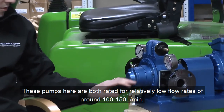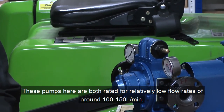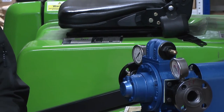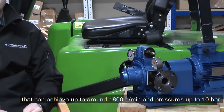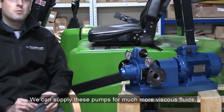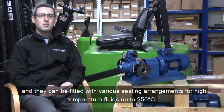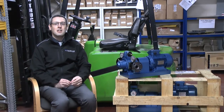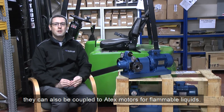These pumps are both rated for a relatively low flow rate of around 100 to 150 litres a minute. However, we do have much larger vane pumps within our range that can go up to 1800 litres a minute with pressures up to 10 bar. We can supply these pumps with much more viscous fluids. They can be fitted with various different sealing arrangements for high temperature fluids up to 250 degrees Celsius. They can also be coupled to EX motors for handling flammable liquids.